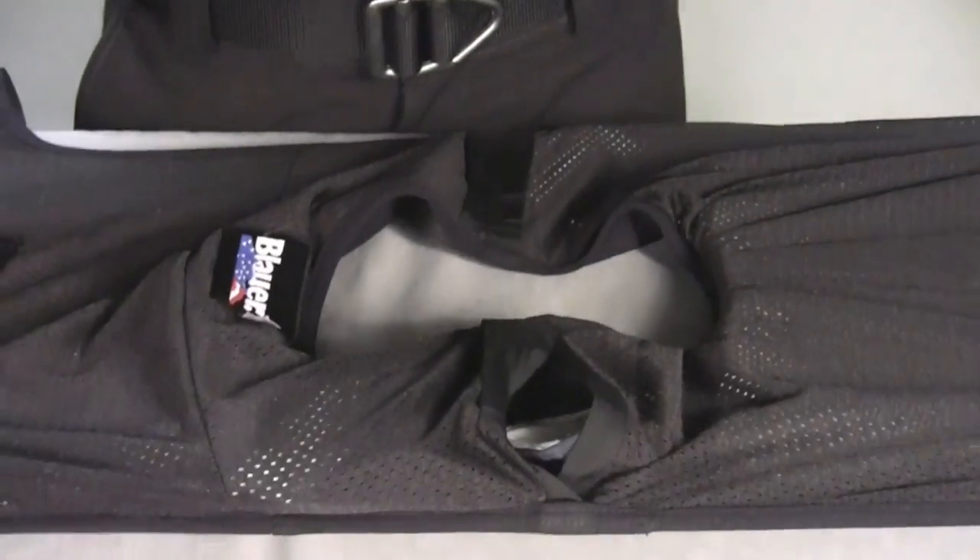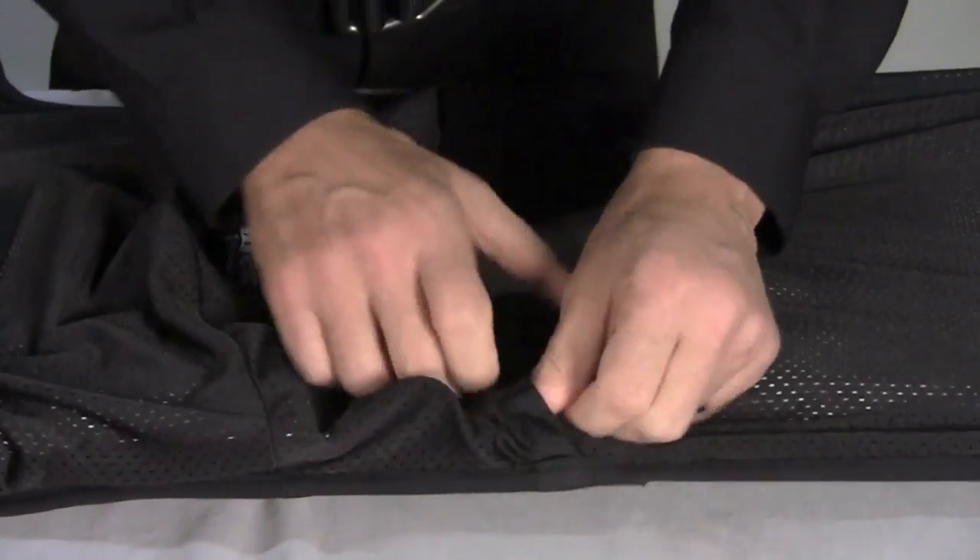And you can just pull the two sides until it's flat. Once both sides of your carrier are attached at the shoulders, you can go ahead and put the armor skin on.